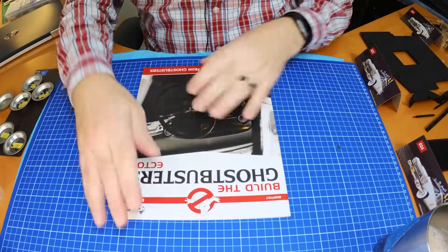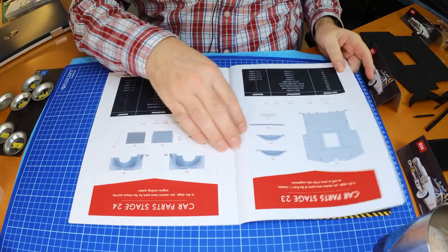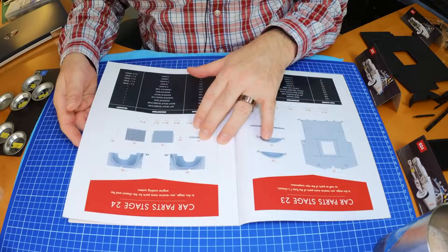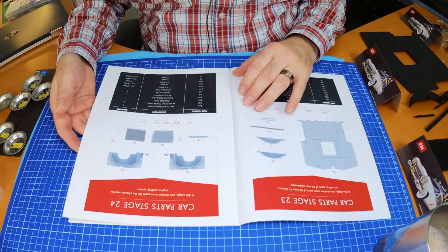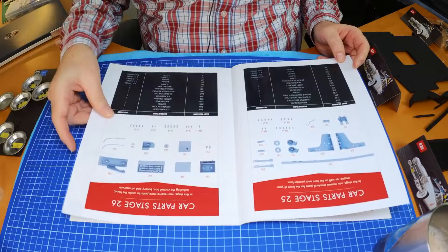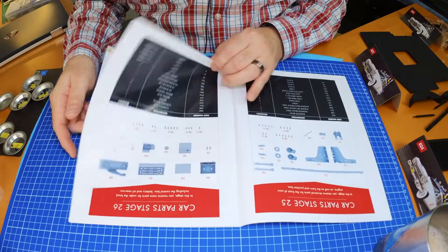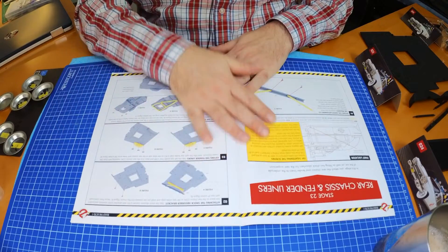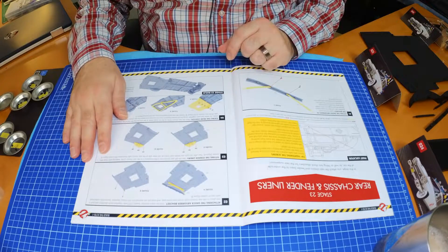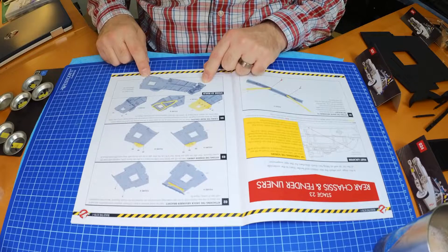This is the magazine - stages 23 and 24 as you can see, which covers the rear chassis and some fender liners, front fender liners, and some more parts for the radiator and the engine front wall, horns, junction box, control box, battery box, oil reservoir and so on. Stage 23 starts with the rear chassis and fender liners.